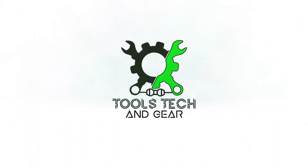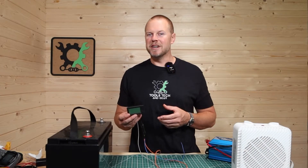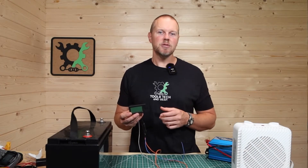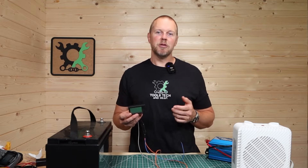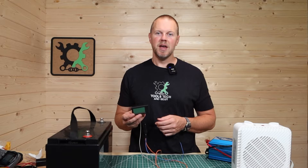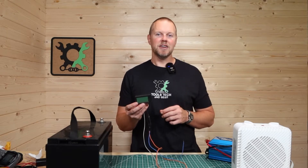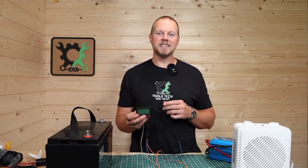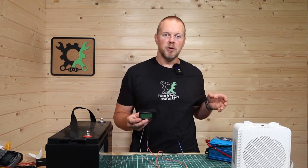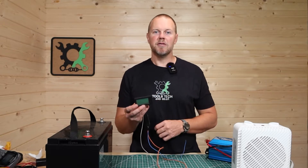Welcome to Tools, Tech, and Gear. I'm Seth. This is the DROC battery meter. Its input voltage range is 5 to 90 volts. It'll read anywhere from 0 to 300 volts, and it has an amp range up to 200 amps. The instruction book that comes with this little meter is not all that clear, so I just want to quickly go through the settings, get this set up to a battery, and show you a load being pulled from it so you can set up your own meter.